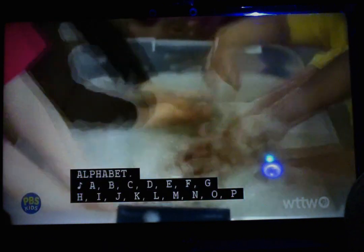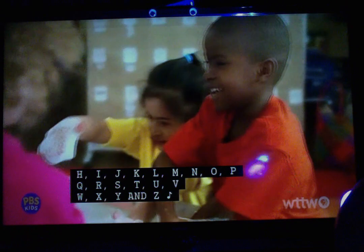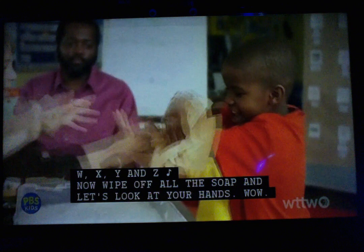A, B, C, D, E, F, G, H, I, J, K, L, M, N, O, P, Q, R, S, T, U, V, W, X, Y, Z. Now wipe off all the soap and let's look at your hands.